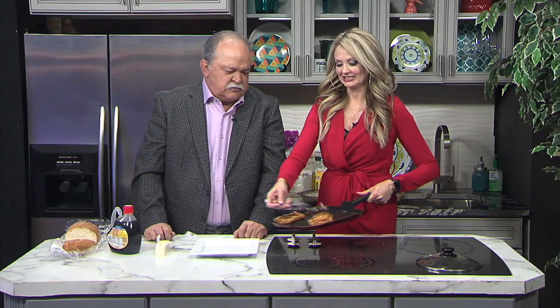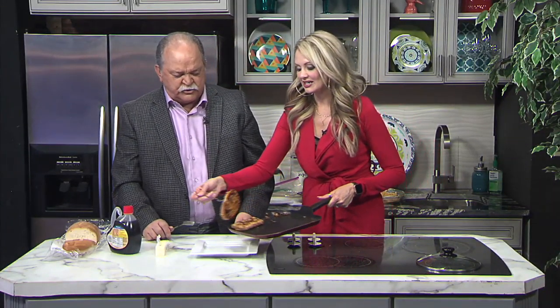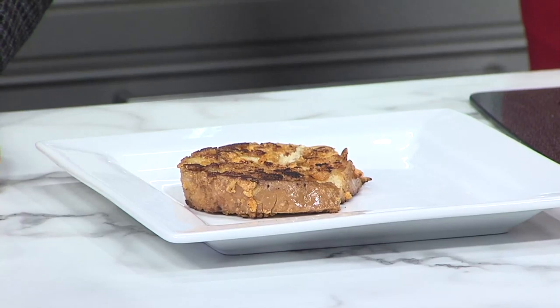I'm watching this cook here, so we're going to try the Cap'n Crunch French Toast. I would brown it and then stick it in the oven to let it fully cook through so you don't burn the Cap'n Crunch.